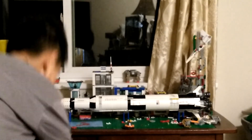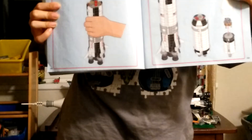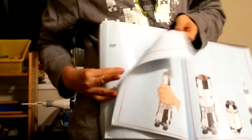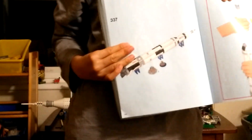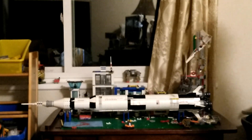Now let me show you the manual. From start to finish we've got 337 steps. And we've also got a grand total of 12 bags of Legos. So that's my Saturn V rocket.